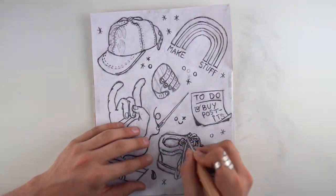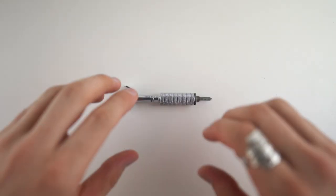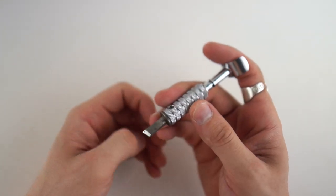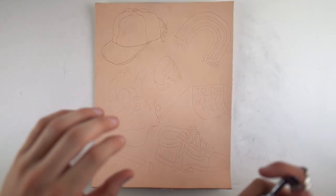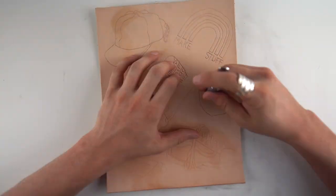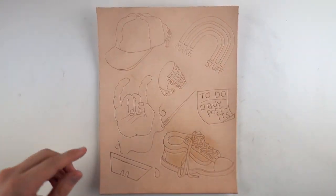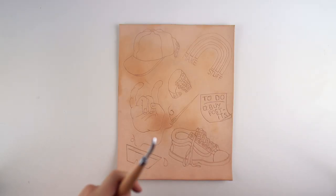Next, you take this swivel knife - it's called that because it's a knife and it swivels - and you'll just go over all the little traces, making sure not to go too deep. That will help so when you start pressing the leather down it will give it clean edges.